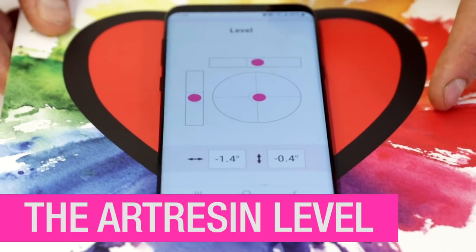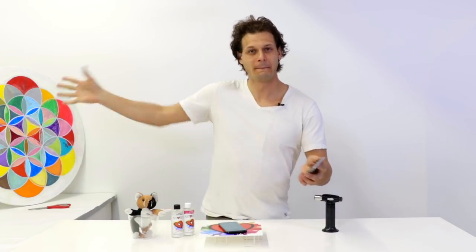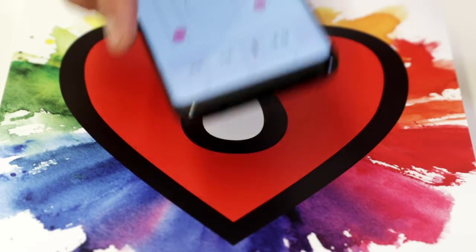Make sure that your work is perfectly flat before you art resin it. Not one of these old clunkers. All you have to do is open up a browser window on your phone — any browser will work. Just go to artresin.com/level and set it down on your art.